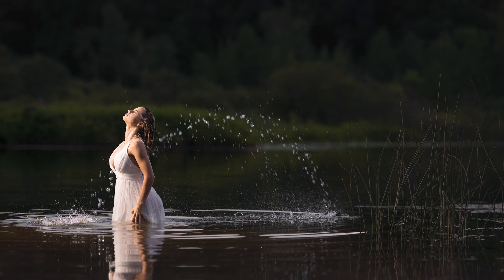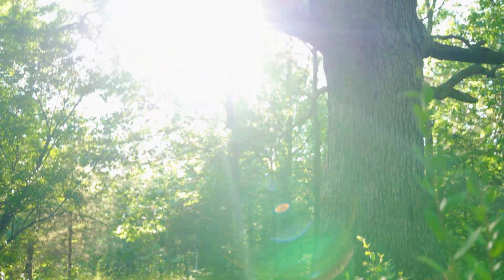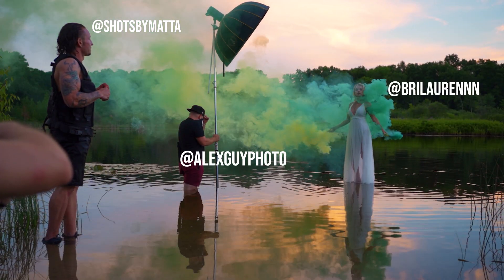This was from a session over the summer, the same day where we shot with smoke bombs and had Brie up in a big tree. The last thing we were shooting that day were these smoke bomb images of Brie walking on water. I promise a video on that is coming very soon.